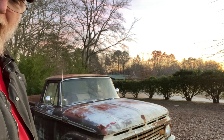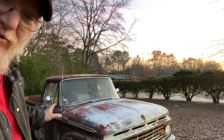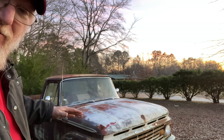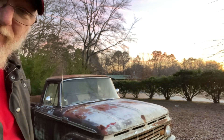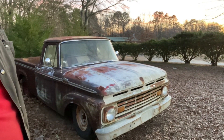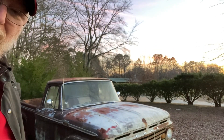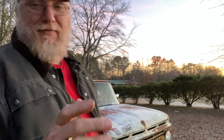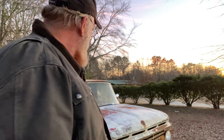There she is — that is a 1963 F-100 short bed. It's already been lowered five inches. She's in the weeds, she's like down there in the weeds.